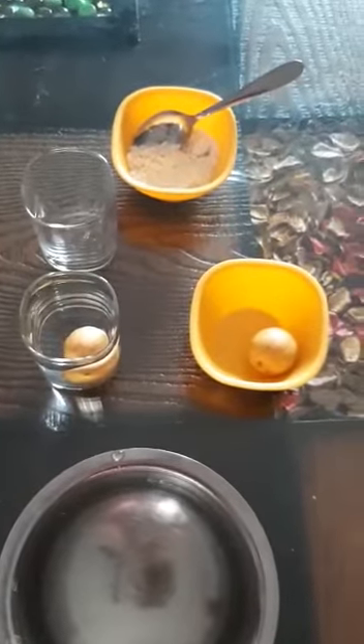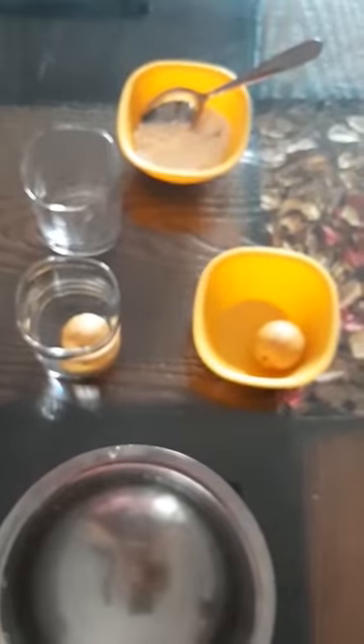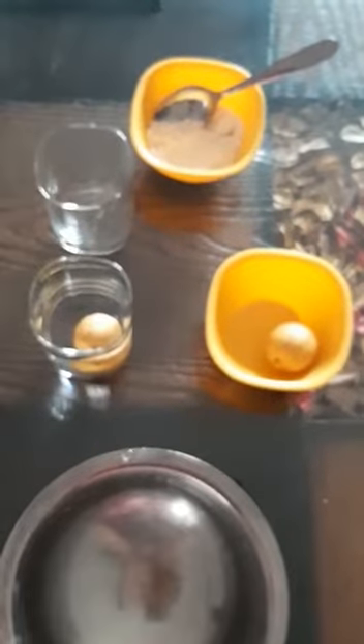Because the density of lemon is greater than the density of water. So if we want the lemon to float in the water, the density of water should be increased. After that we can check.